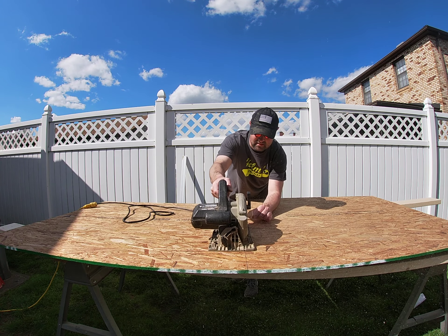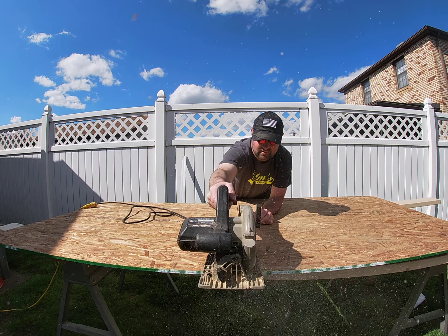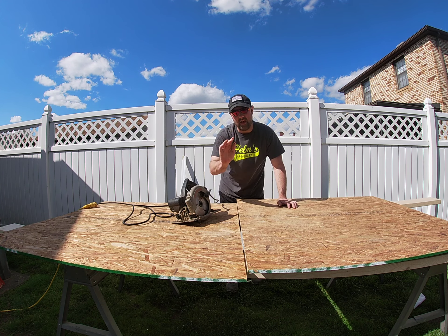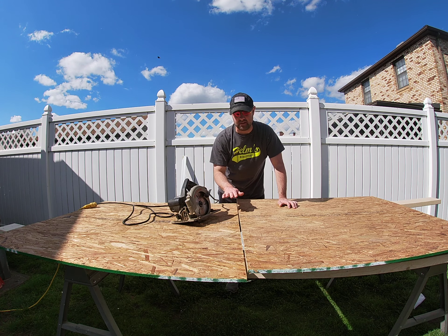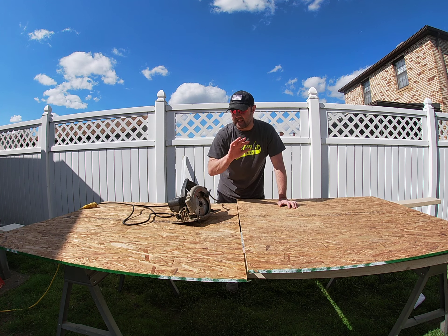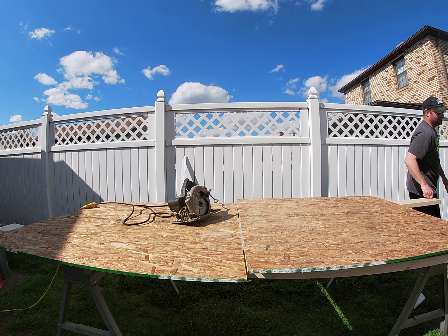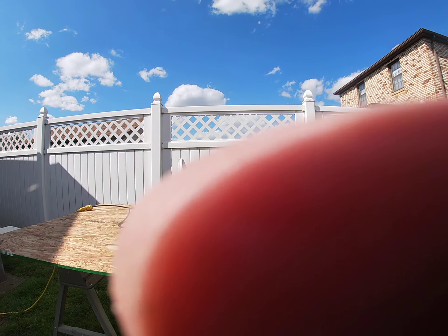This is a saw that I like to use — it's a left-blade saw. The beauty of this is when I'm cutting I can see my blade as I cut. Most saws have the blade on the right and you have to crane your head over. This is a left-blade saw — very, very useful. On this saw there's a little tab right here. I'm going to plunge that blade down to where it's just below the material and lock it down in place.